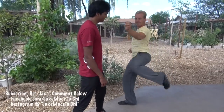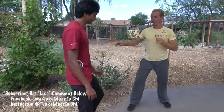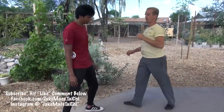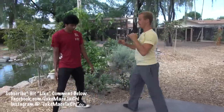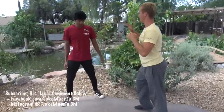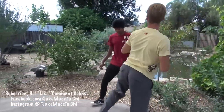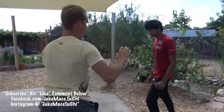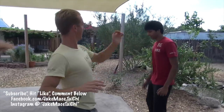Can you see the difference? Roundhouse kick versus flip kick. Let's do 10 in a row — 8, 9, and 10.